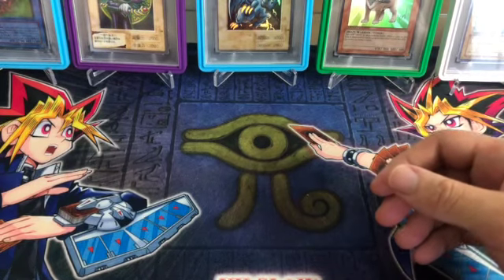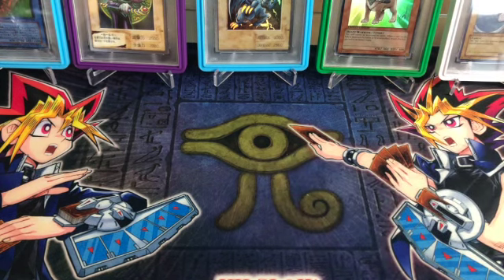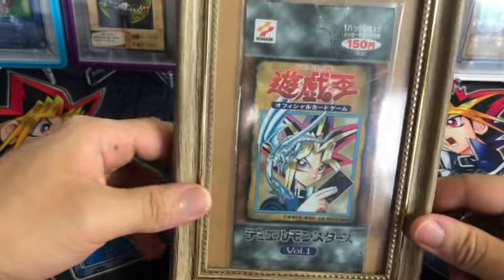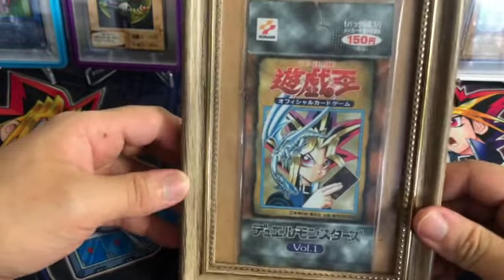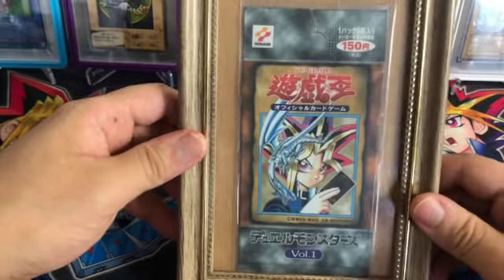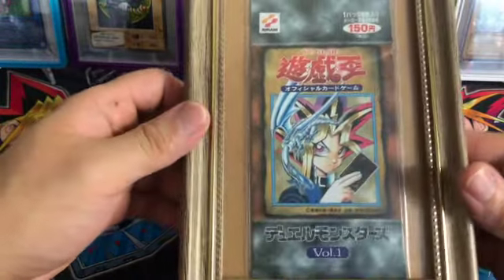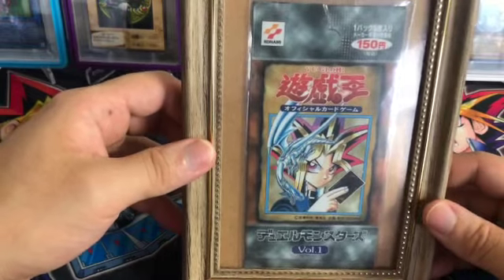But today I got something special. If you paid attention to my Instagram — Instagram is blazecollects — I actually had a post where I said, you know what, I'm just gonna do it. And yes, it's in a frame. This is the first booster pack, Volume 1, and this is the original — you can tell, this is not the reprint. They reprinted this with the same artwork and everything, but this is the original. This booster pack easily goes for over $200 or more on eBay. This is actually the only one I have. I was saving it, thinking about grading the pack, but with grading times and things like that, I didn't want to wait — I wanted to just open it because I never opened it before.